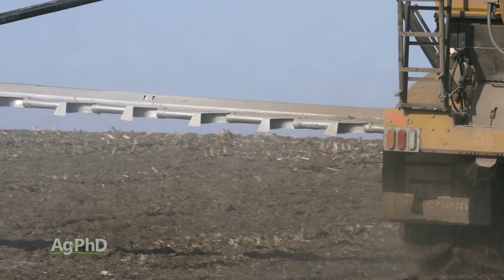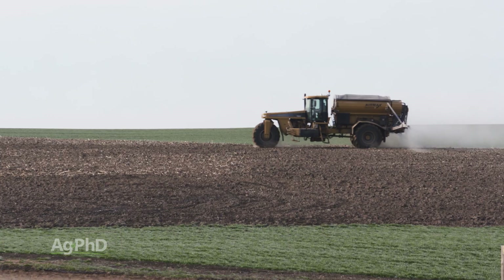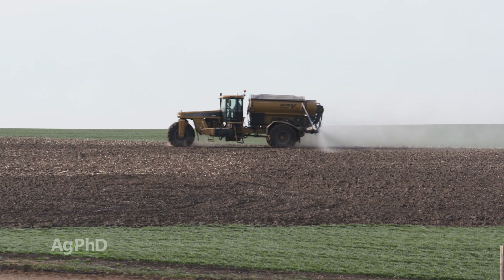For me, as a dryland farmer, I can go put my nitrogen on early with a stabilizer that gives me a much greater chance to keep it in the ammonium form.